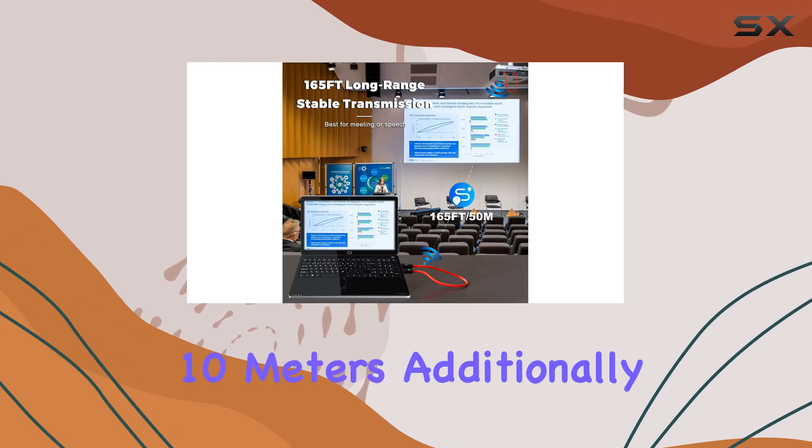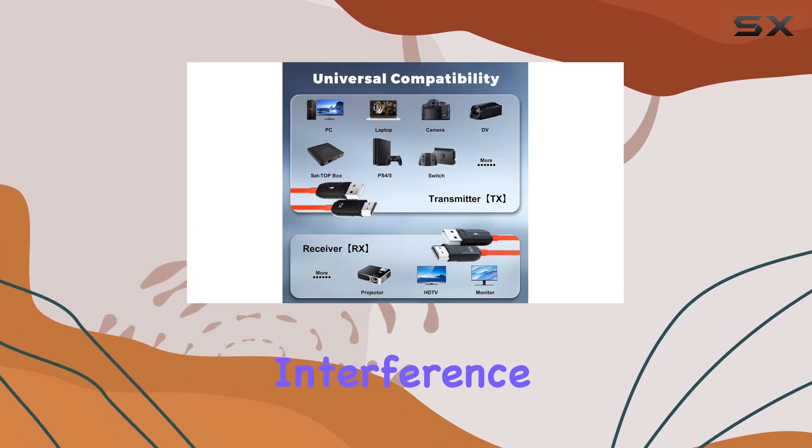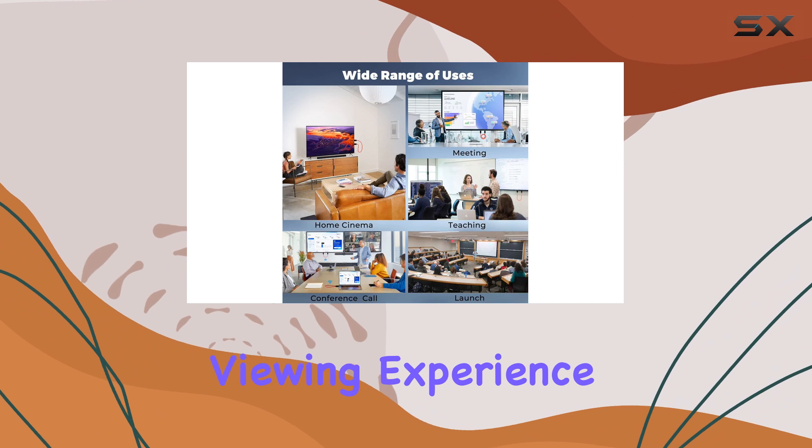Additionally, if you find yourself in a crowded Wi-Fi area with potential interference, you can easily adjust the wireless channel on the setup page for a smoother and more reliable viewing experience.